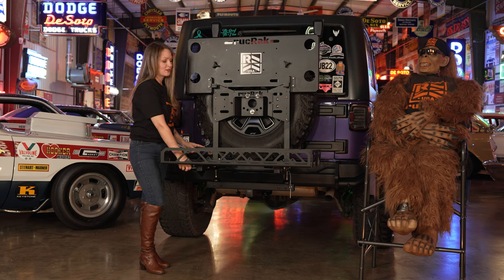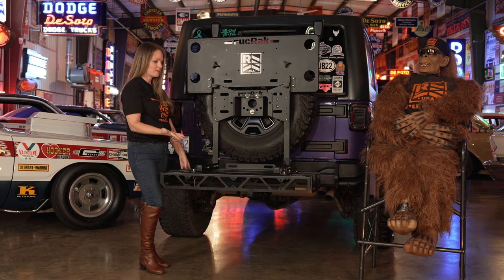Flip the cargo basket over and BAM! Bike rack! What?